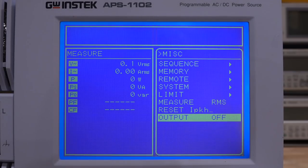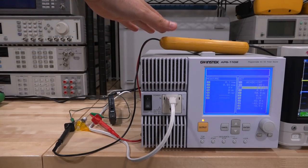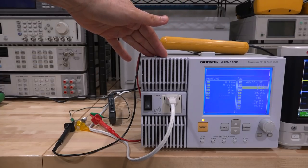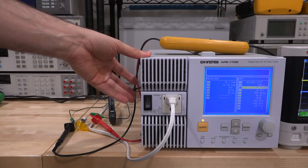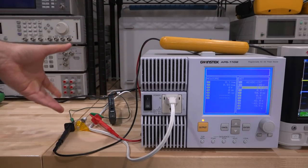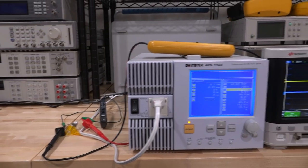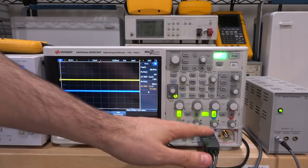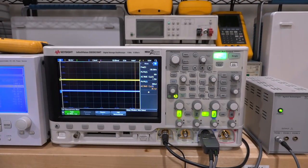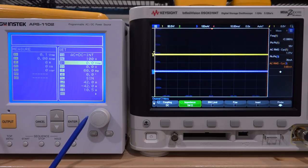Let's talk about the measurement setup. Here's the GW Instek in the middle. At the top I have a high-voltage differential probe - fully isolated - whose output goes into an oscilloscope on the right. I have a tiny 130 volt light bulb as a pure resistive load - it doesn't change the shape of the waveforms and allows us to monitor the quality of the waveform directly. I also have a current probe monitoring the current going into the light bulb. On the right side is a Keysight DSOX3104 - channel 1 is voltage, channel 3 is the current probe - and I have a power supply that powers the probe.